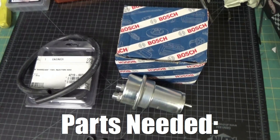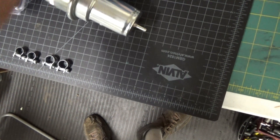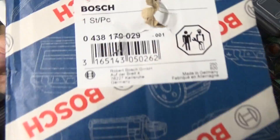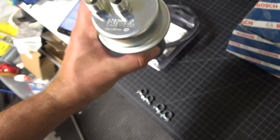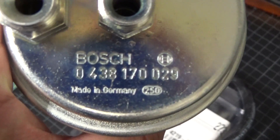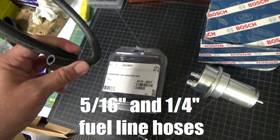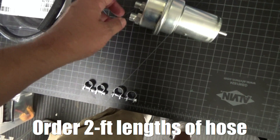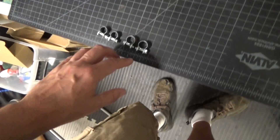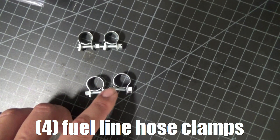The other parts you're going to need: first you're going to need the accumulator itself. This is a newer Bosch unit and you can get this from either Rock Auto or you can order it as a kit from DMC. The Bosch model number is stamped on the accumulator itself. In addition to the accumulator, you're going to need to replace the hoses — one five-sixteenths inch hose and one quarter inch hose. You'll also need four clamps: one set of small clamps for the smaller hose and a set of medium clamps for the five-sixteenths hose.